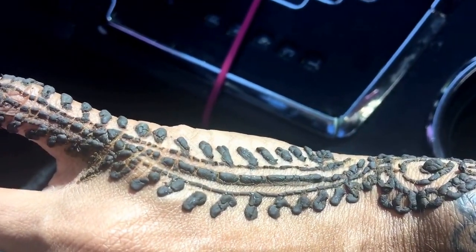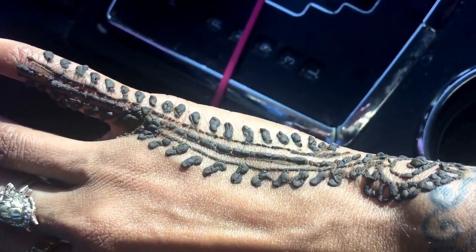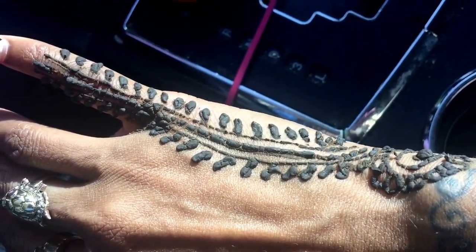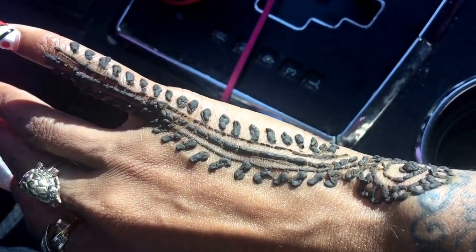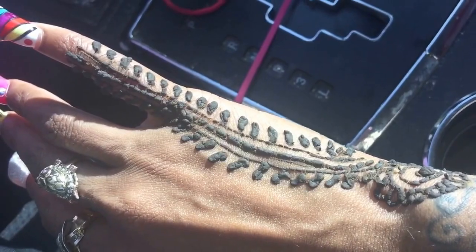As you can see, it's already starting to dry and crackle. But she said the longer you leave it on, the darker the tattoo will be underneath. So I am going to leave it on for the full hour. Alright, I hope you guys enjoyed this video. I'll see you guys next time.